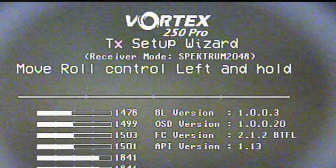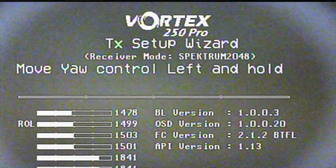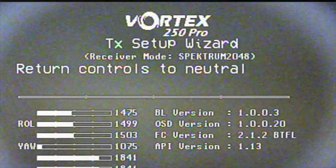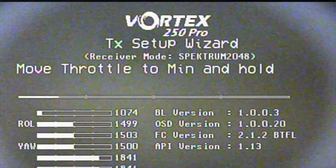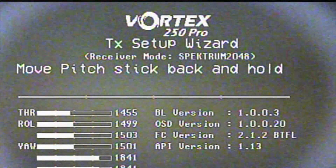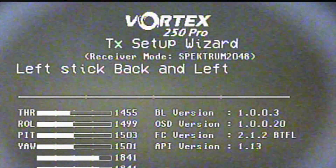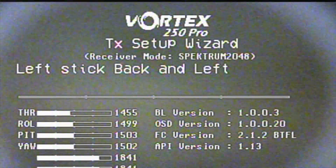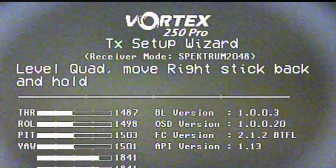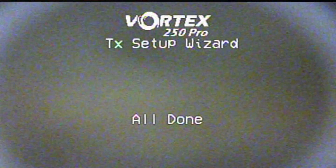Move roll control left and hold — that's your aileron stick, and you notice the bar goes to the left. When I first did that the bar went to the right, so I had to reverse the aileron channel. Move yaw control left and hold — the same thing happened with the left stick, it was reversed, so I had to reverse that one too. The throttle was fine — it goes down, return back to neutral. Pitch stick — that's your elevator stick — that one was not reversed, it was fine. Return to neutral, then left stick back and left, putting the left stick into the bottom left corner, back to neutral, and then with the quad on a level surface move the right stick back and hold, return to neutral. That's it — that's all there is to running the setup wizard.